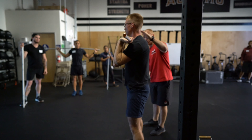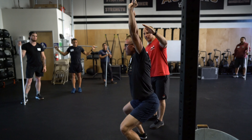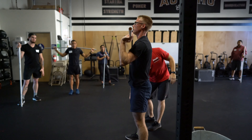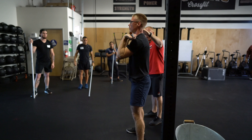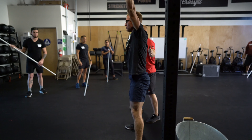I want you to jump up, hit my hand — reach up here. Then go. And go. And stand. It's a little bit better. See if you can squeeze here, straighten the knees. Again right here. And go. And stand. No good. Not what I'm looking for.